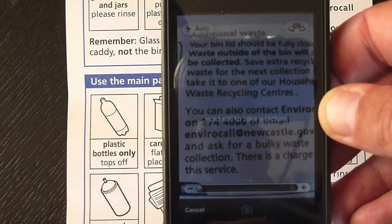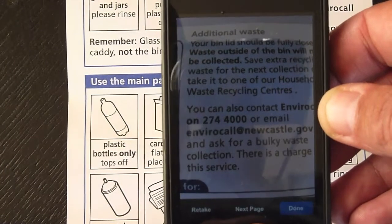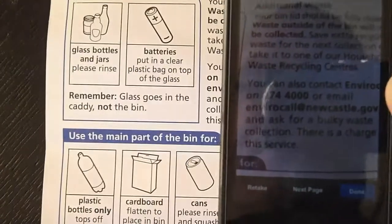Press the camera button, hold steady for a while, and there we go. So it's taken a sample image.